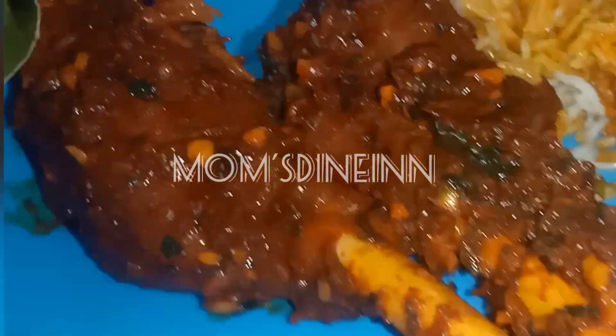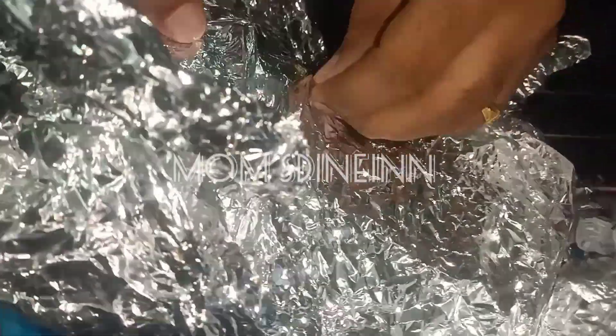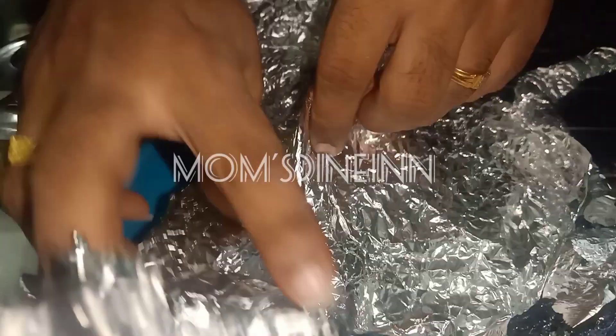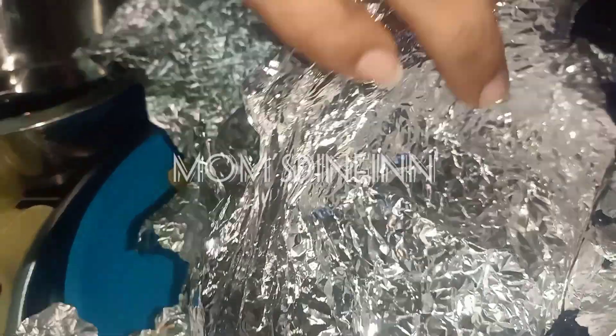I am going to get two Nulli pieces. I am going to get the unboxing and pack it. I am going to get a bag of silver poils. I am going to order this product to the menu.